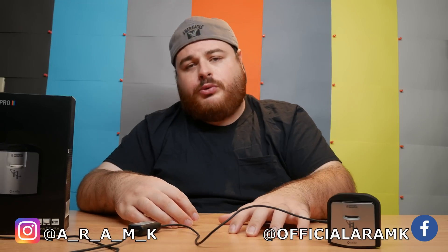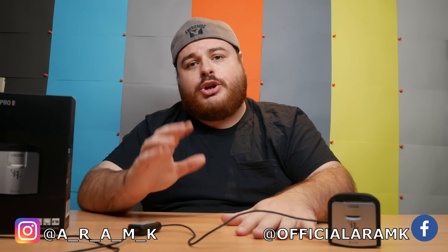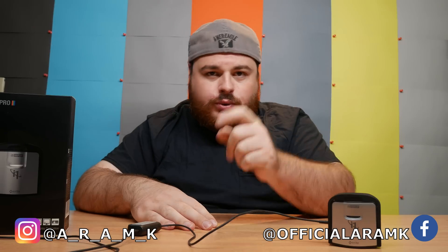Hopefully this video was helpful for you guys. Thank you for watching. Make sure to subscribe and I will see you soon.